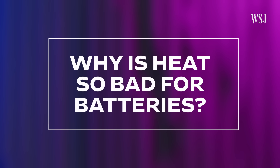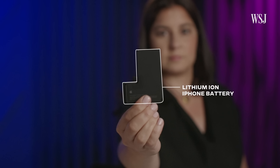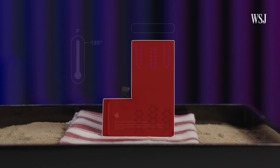First thing to answer: why is heat so bad for batteries? This is a lithium-ion battery from inside an iPhone. There's a complicated chemical reaction that occurs during charging and discharging. As you increase the temperature, the speed of that chemical reaction also increases, which can cause the battery to drain faster and the actual battery components and capacity to degrade over time.